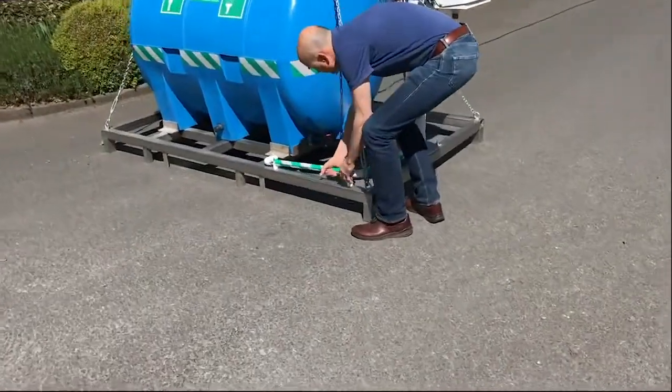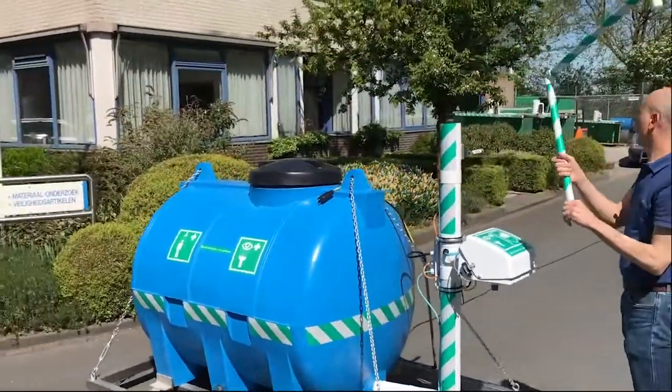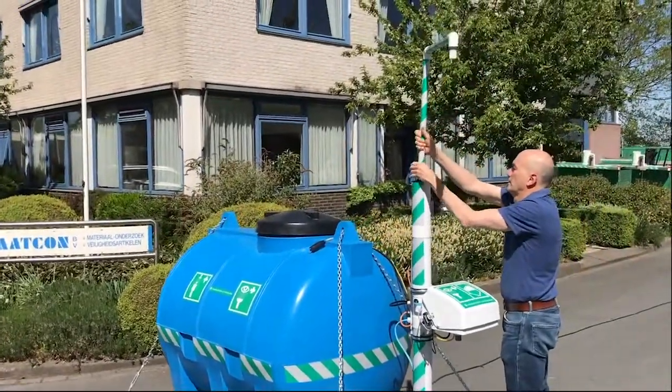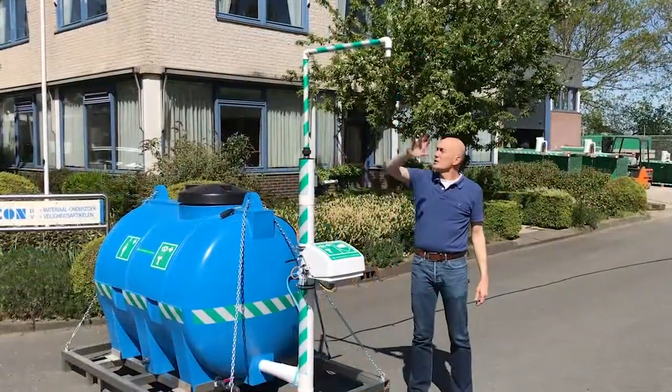I am now going to show how it can be further assembled. That starts quite easily with the upper part, which can be removed from the brackets and put on with the coupling part. I have now placed the upper part on it.